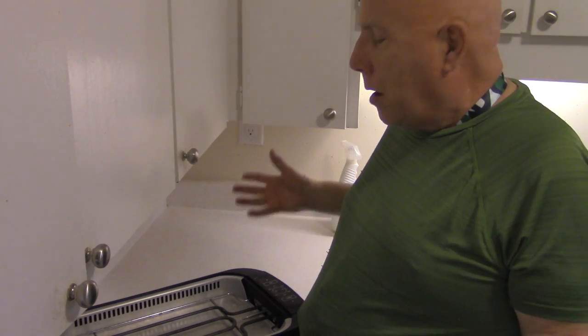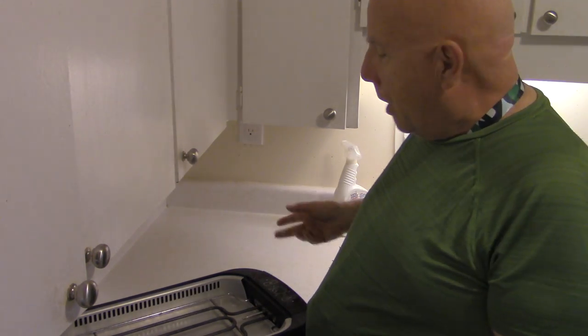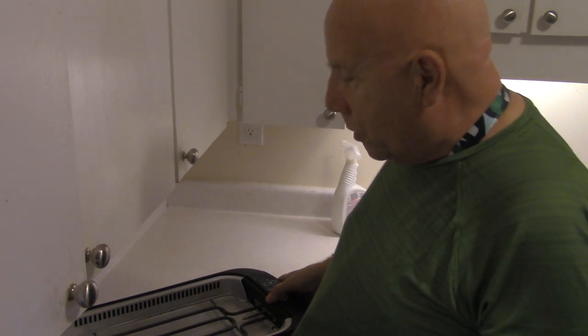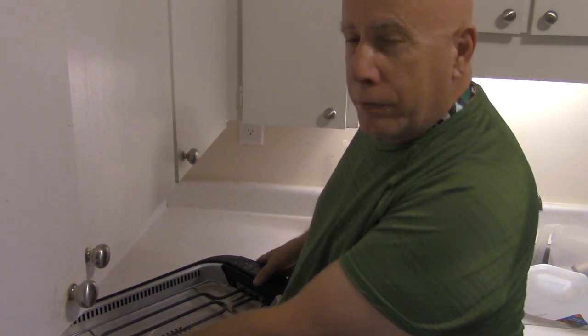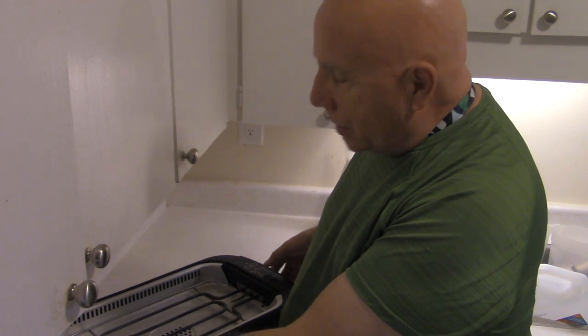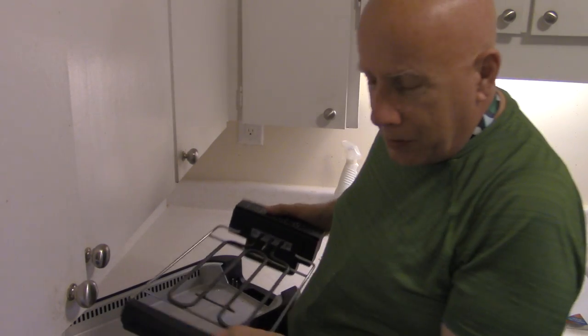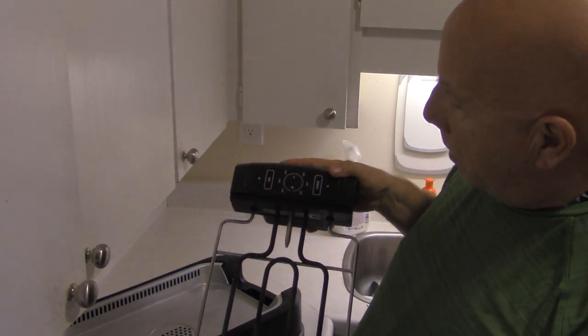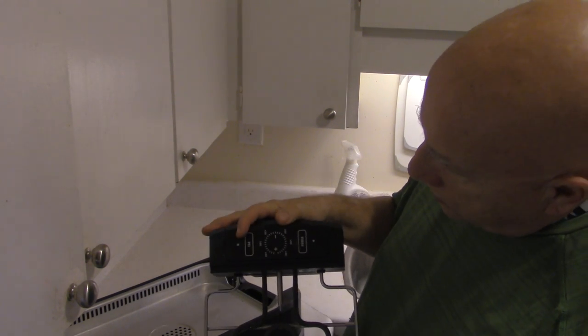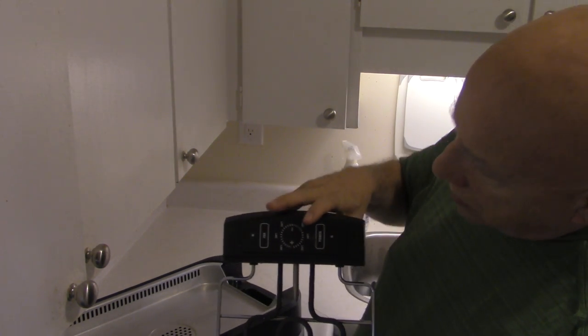Maybe you can put word out that I need a kitchen helper — you know, a wife, maybe? Anyway, so the next thing that happens is this thing comes out. You can see on this thing there's a fan and there's a thing.